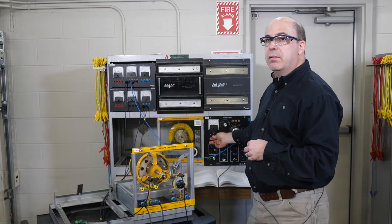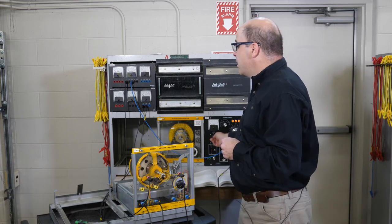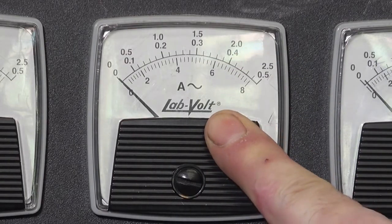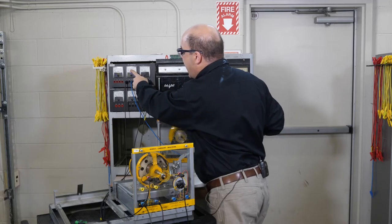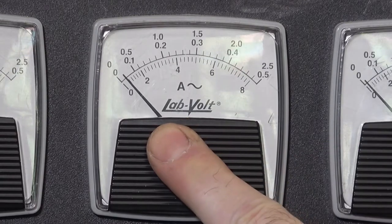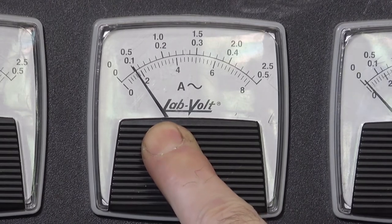Step one: we're going to activate the power supply and steadily increase the variable output voltage while monitoring the display on the amp meter. According to our procedure we want to add enough voltage to see 0.5 amps of current on the amp meter. So steadily increasing — and that looks to be about 0.5 amps.